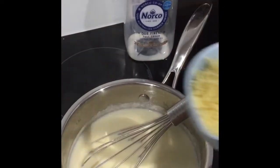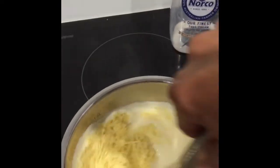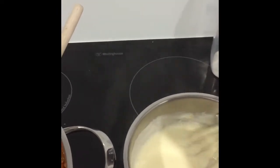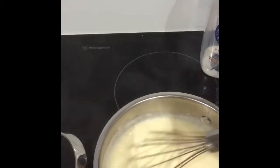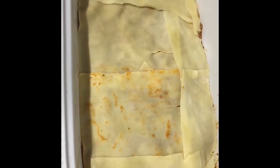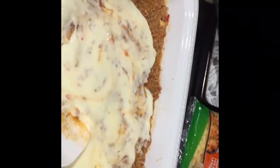When the sauce is thickened, turn off the stove and add the parmesan cheese. Then stir it through until it's melted. To begin the dish, scoop two cups of meat sauce, then add the lasagna sheets, then meat sauce, then white sauce.